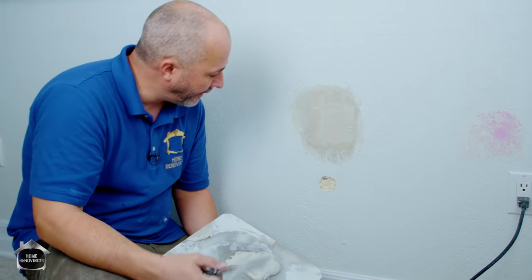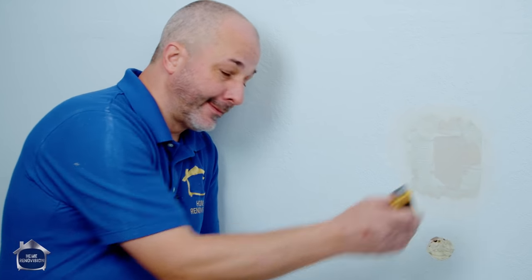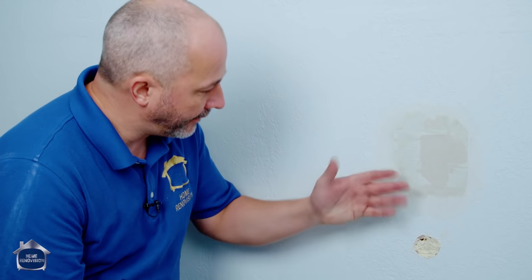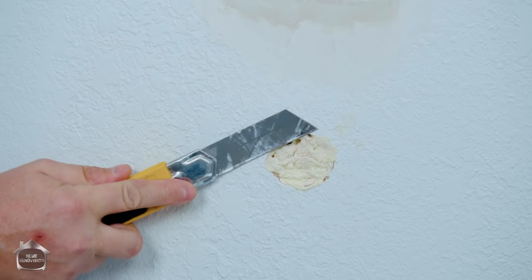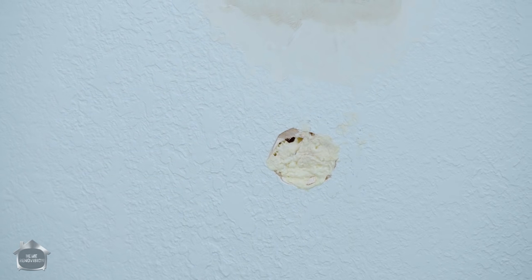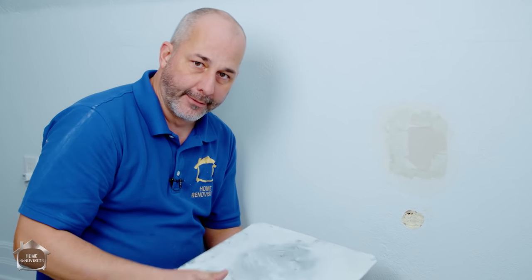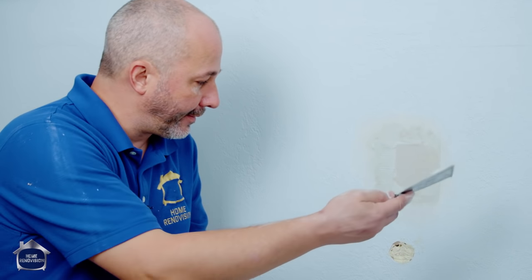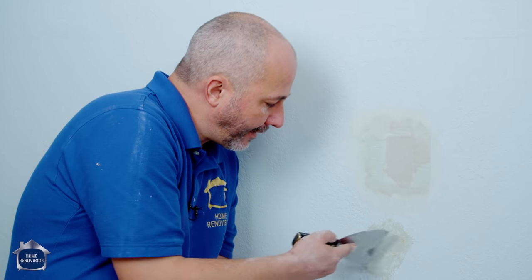Let that finish setting up - we want it nice and stiff. About an hour later it's nice and hard - the foam works like a charm. The patch is also firm and ready to hold new mud. Take the knife and trim back to make sure there's no raised surface anywhere. Mix a little bit more 45, apply it to this patch, do another thin coat around the outside of that edge, then we wait again.